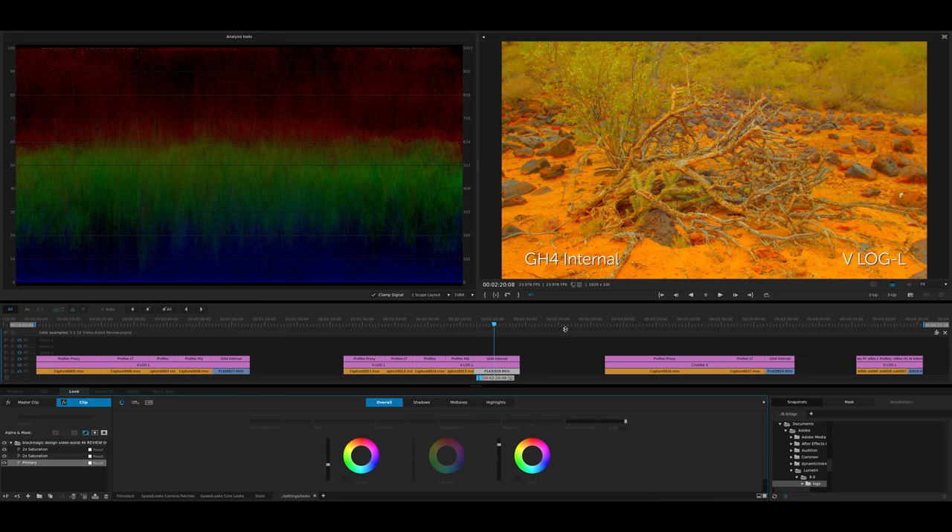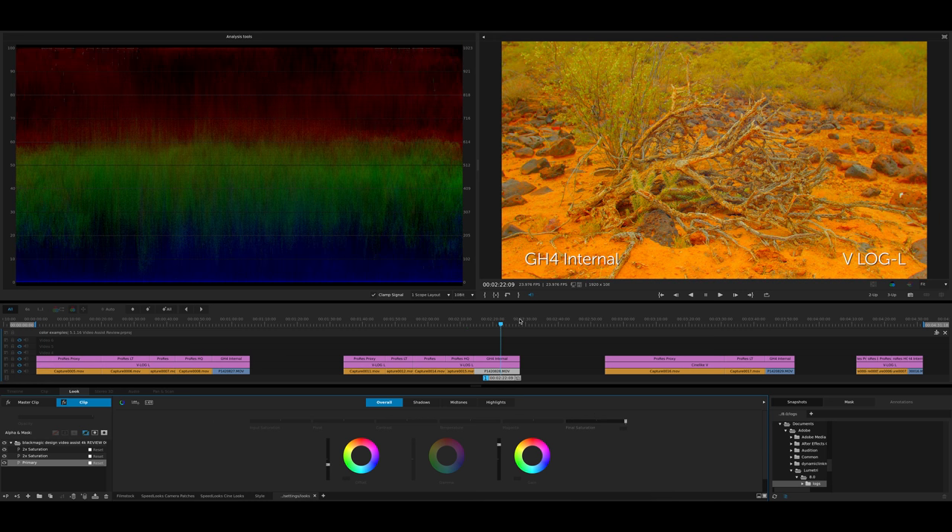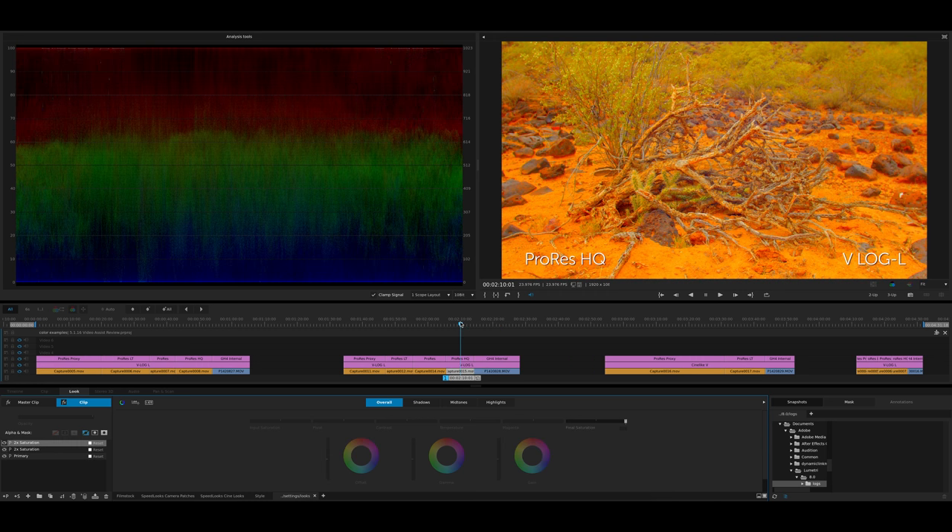In terms of quality from a megabits-per-second point of view, GH4 internal is the least heavy in terms of hard drive space, then Proxy, then Lite, then ProRes 422, and finally HQ. The file sizes between these are radically different — on a 64GB card with internal you can record 4K for an hour and 25 minutes, but if you switch to HQ you're looking at a little over 10 minutes. The file sizes get big very, very fast.